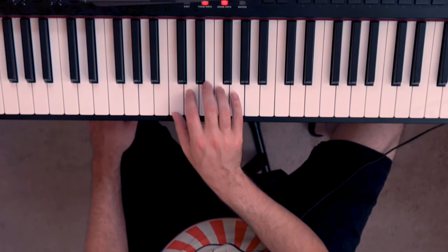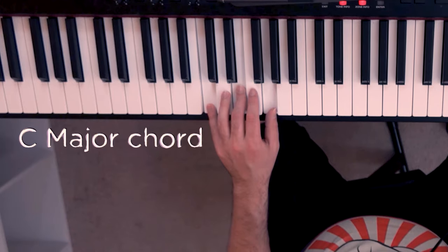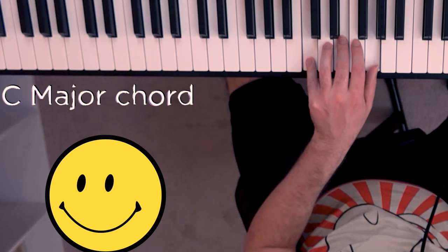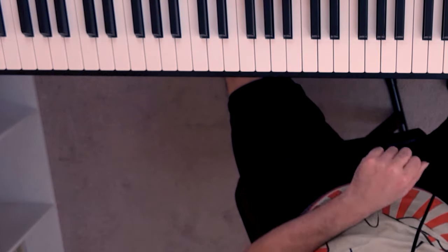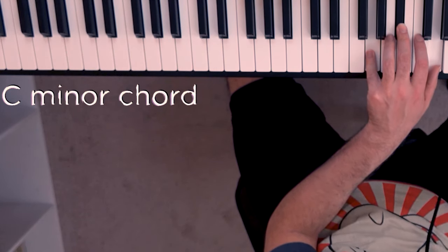So the first chord is going to be — we play this with the left hand — a major chord. It just sounds bright and happy. The next type of chord you need to know about is a minor chord. It sounds sad. So you have major — happy — and minor — sad.